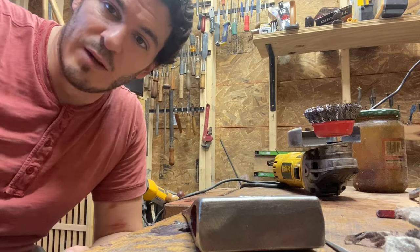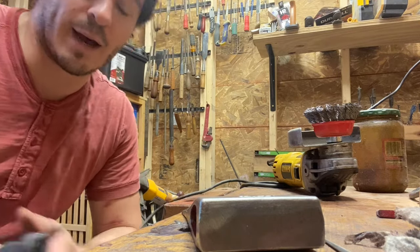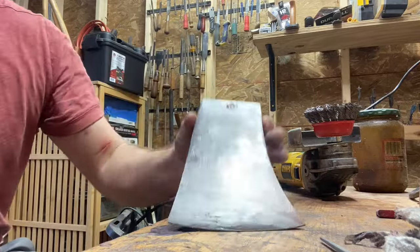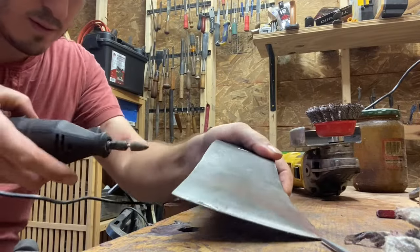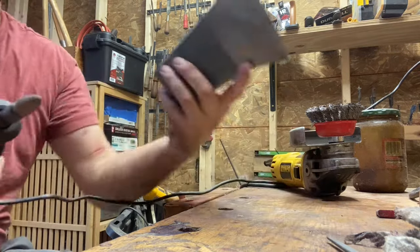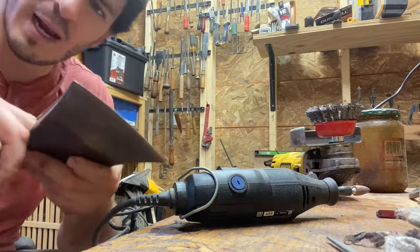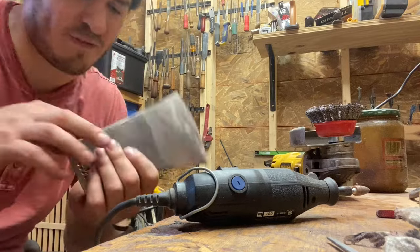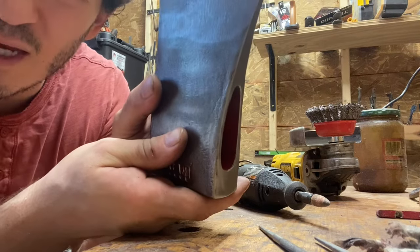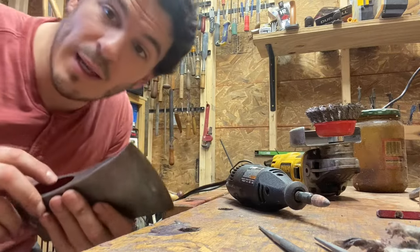I've just got a little five-gallon air compressor. While that's charging up, I'm going to see if I can get some of these high spots taken out of the eye — I just don't want to be able to feel the high spots anymore with my finger. All right, that is now smooth and we've got a nice chamfer there on both sides. Let's get to media blasting.